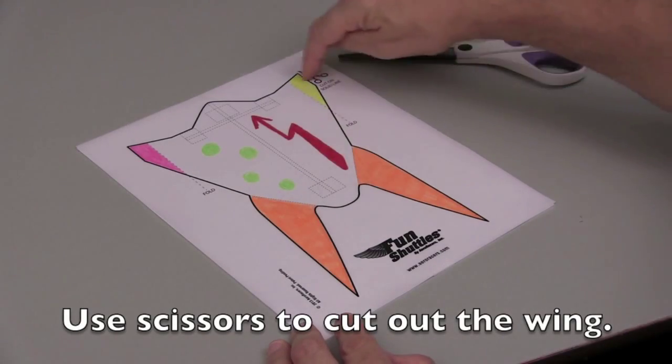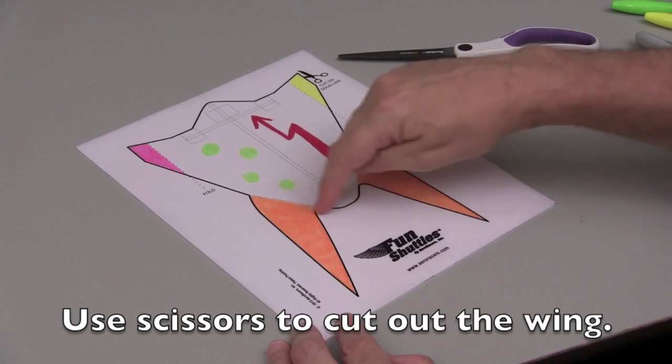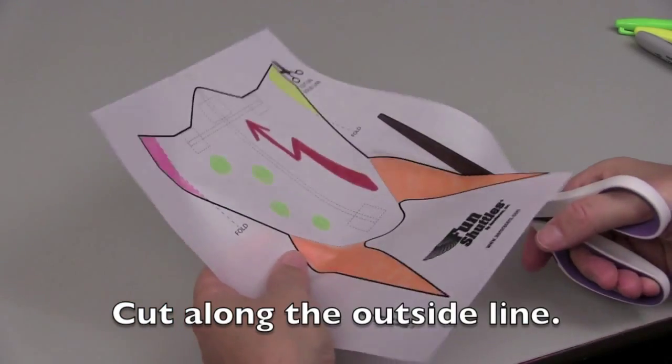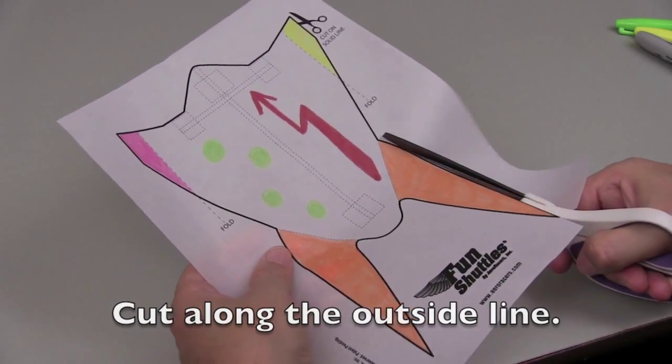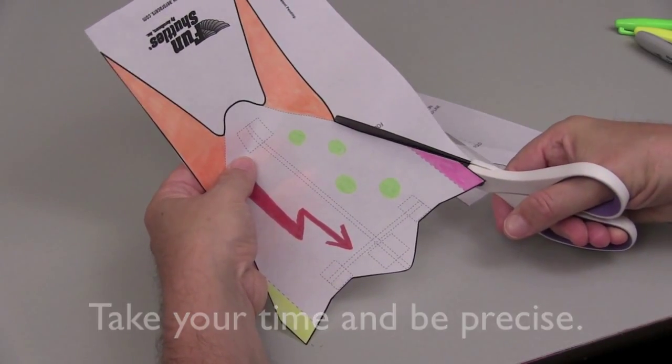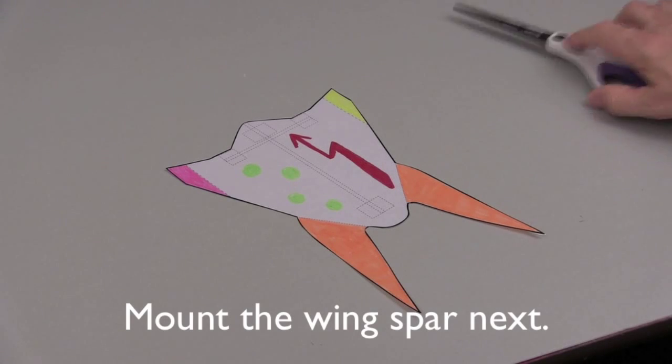Use scissors to cut alongside the outside line of your fun shuttle wing. Be precise when you cut and take your time. You will be rewarded with a well-flying fun shuttle later. If you have trouble with this step, ask an adult for help.